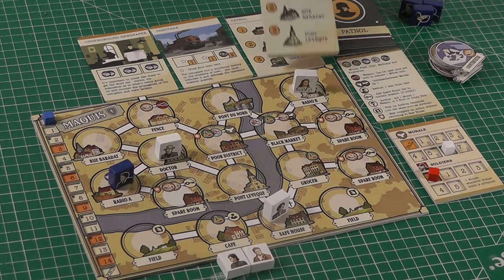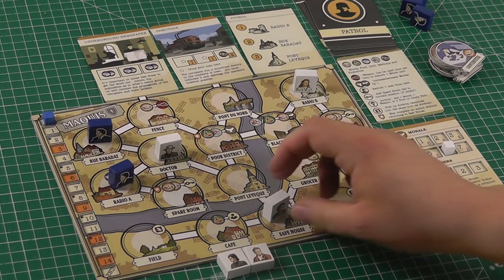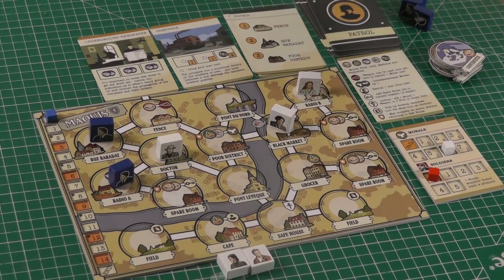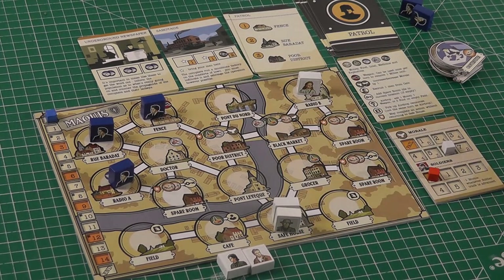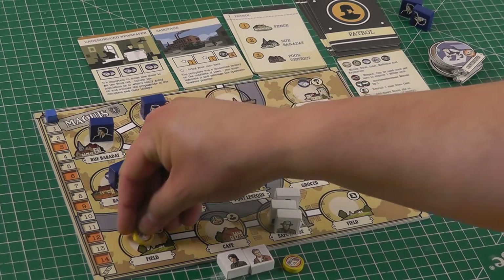One of the reasons I'm making this video is that Maquis is on track to be my first published game design. As of the upload of this video, it is in the last few days of a Kickstarter campaign with Sideroom Games to fund a production run. If you'd like a commercially produced copy, which thanks to the success of the campaign will have fancy recessed board areas, then please do back the campaign on Kickstarter. Importantly though, if that's not your thing, the print and play files will remain available — it's in the contract — so you can always build yourself a copy at home.